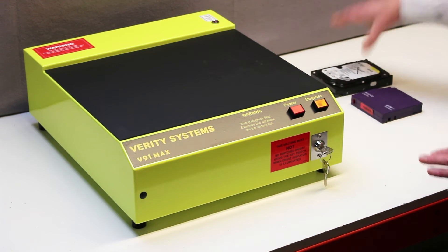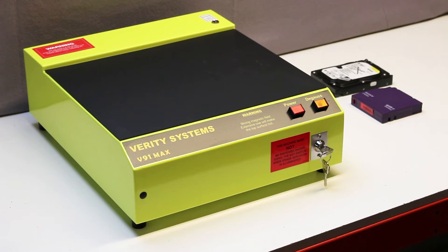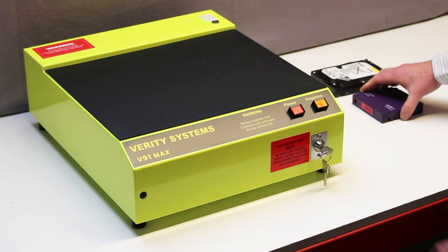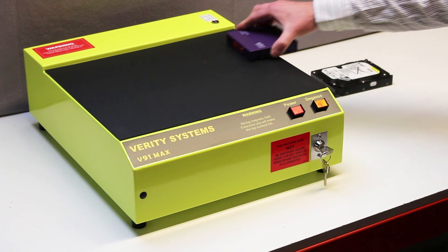For erasing recordings from a tape, it is necessary to pass the media across the magnetic field. The operator first switches on the field and brings the backup tape over to the unit's surface.